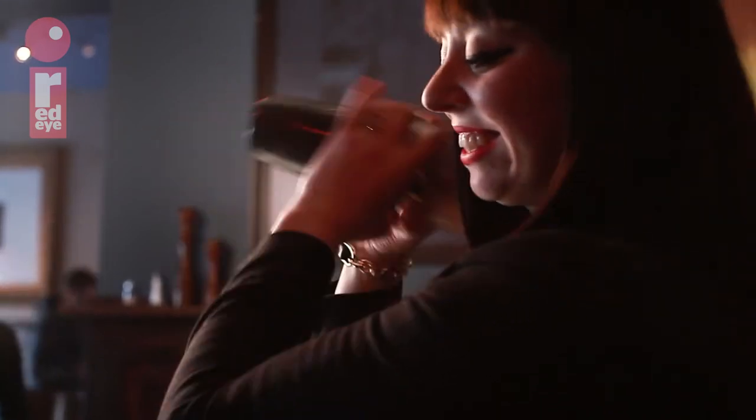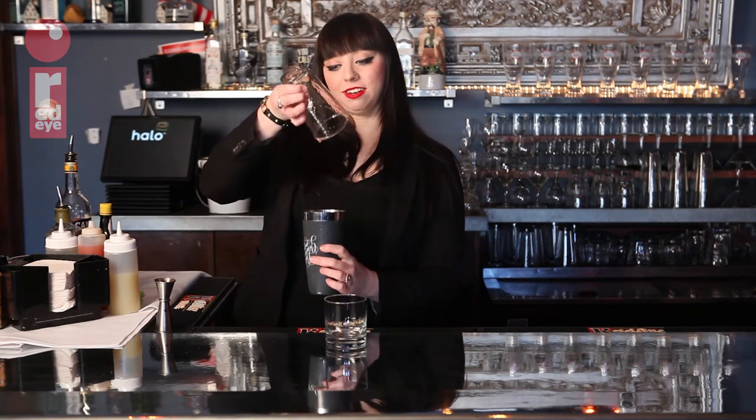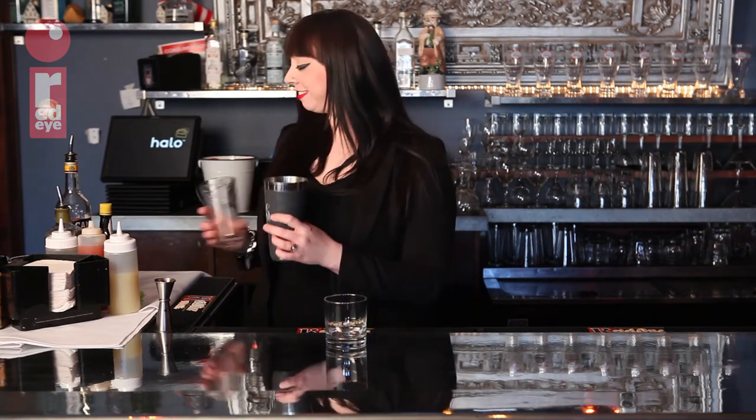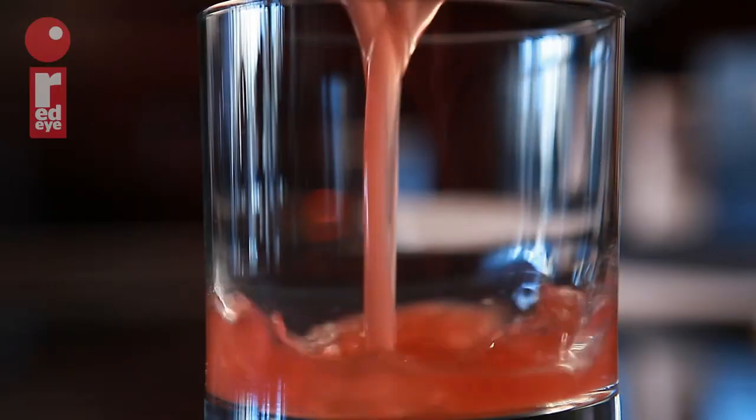Shake it up real big. Let's get all of that alcohol out of there. Strain it into a rocks glass, nice and cold.